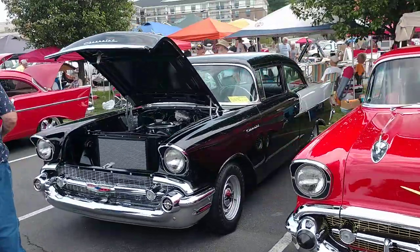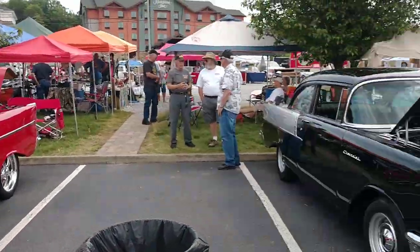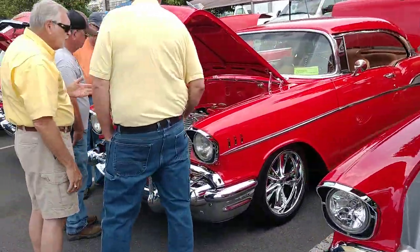There's another 150 two-door post. If you're going to have a post in 57, it's got to be the cheapy. The Bel Air just doesn't look right. Something about the longer roof — it needs that two-tone and that cheap chrome.